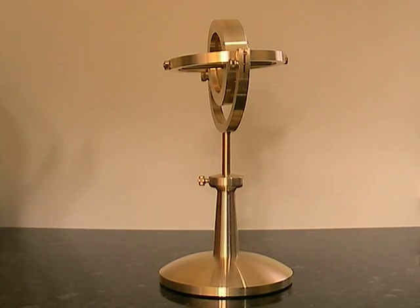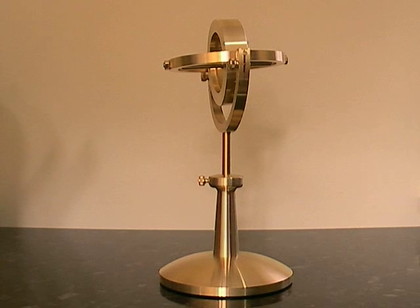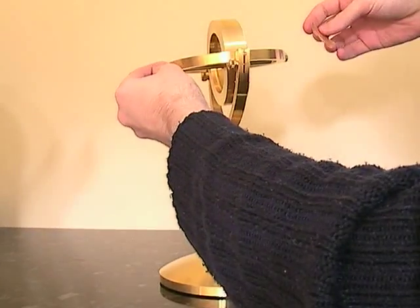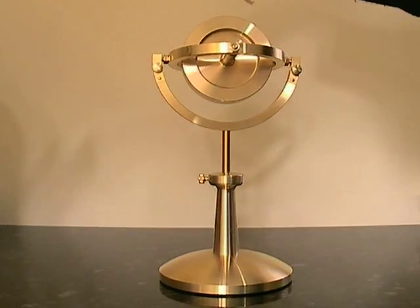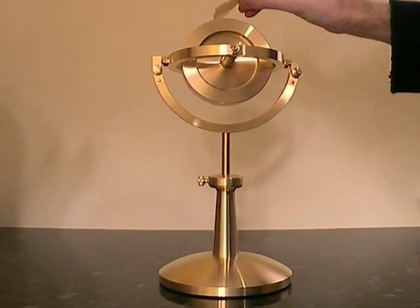You can tell it's running fairly quietly. Some of the noise comes from the bearings, but a lot of the noise actually comes from the air movement. There's quite a lot of air movement there. I'll show you the air movement — you can see it's flickering around quite a bit if we turn around the other way. There's quite a bit of air movement there.